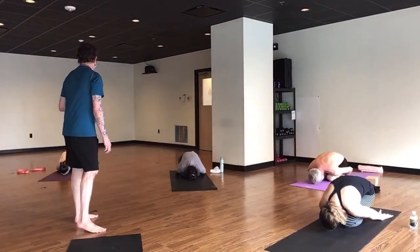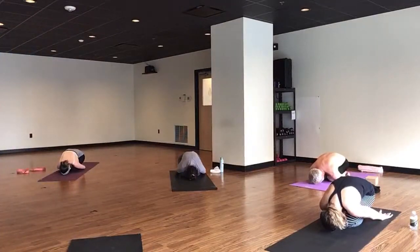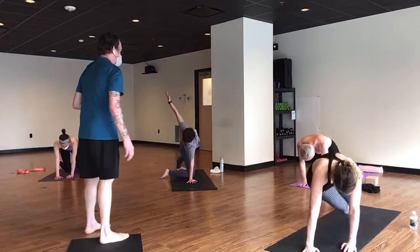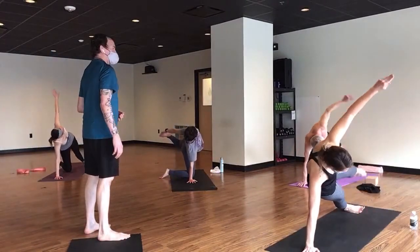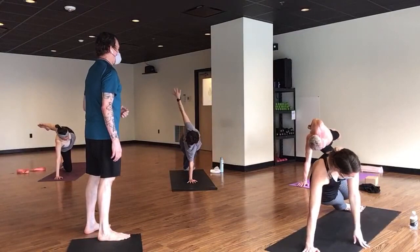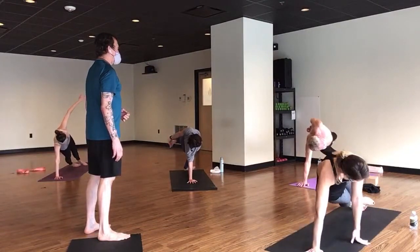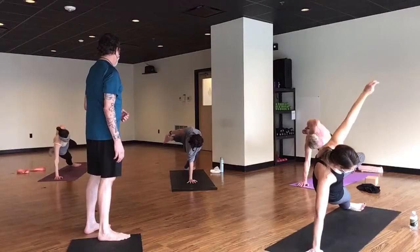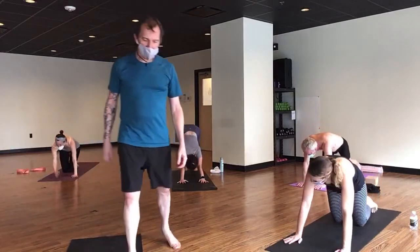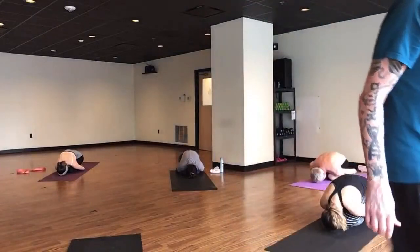Arms back behind you and come on back up to tabletop, and we'll try the other side. Knee can be down — works totally fine. Lift the leg, try to find the foot. It's the same mechanism — if you push the foot into your hand it's going to change how you feel the posture. And come on down. One more brief embryo posture, shoulders resting.